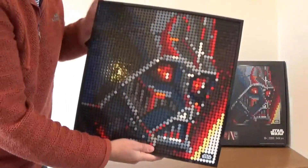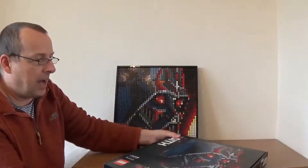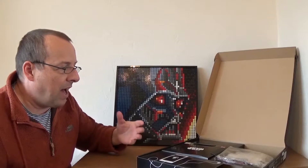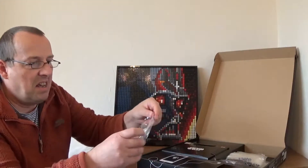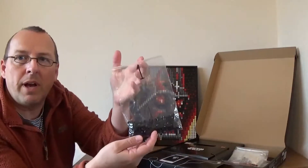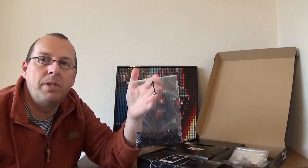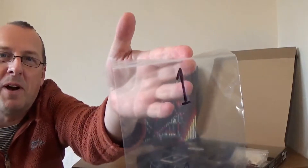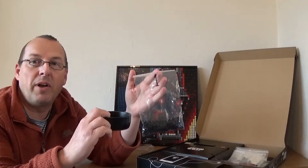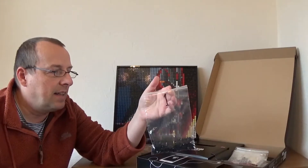One thing I found when building it: because you've got 12 different colours it was very difficult to figure out how to sort them. The packets they give you aren't particularly great — they kind of tear. So what I ended up doing was using plenty of ziploc bags. I'd get a little pot, pour a colour into it — say the black ones — place them on the tile, then tip them back into a numbered ziploc bag and carry on with the next colour. That worked really well for me.